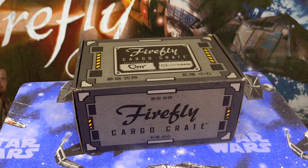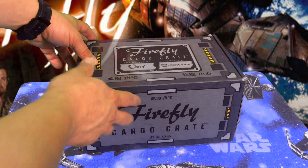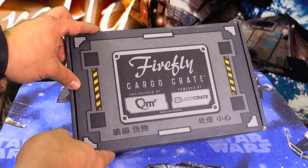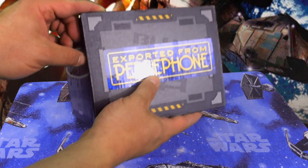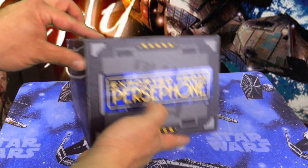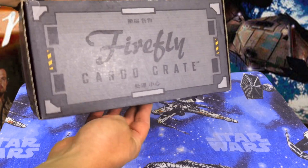The cool thing about this is there just isn't that much Firefly paraphernalia out there, so when I saw this I really jumped on the opportunity. As you can see, the box itself is pretty cool-looking — Firefly all fired up, exported from Persephone. Fans of the show will definitely know all the Asian characters are very much a part of the Firefly universe.